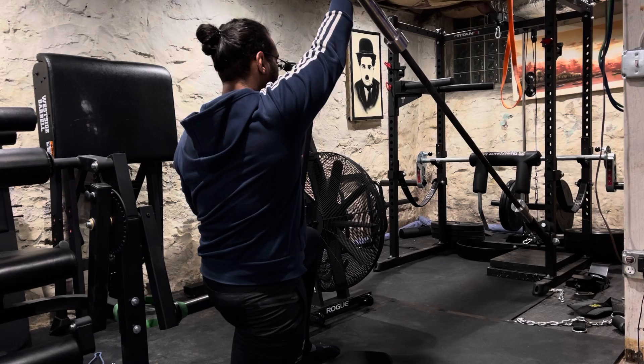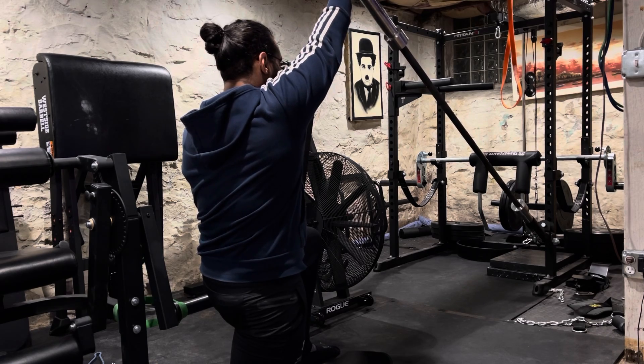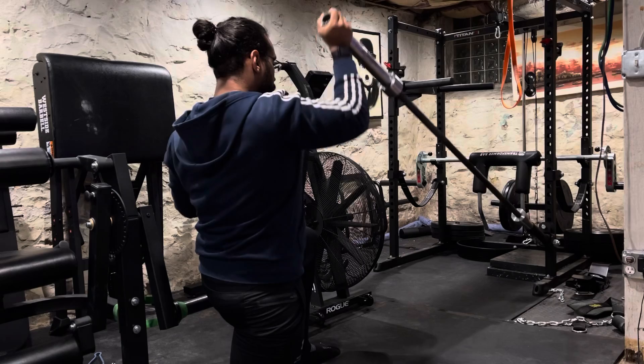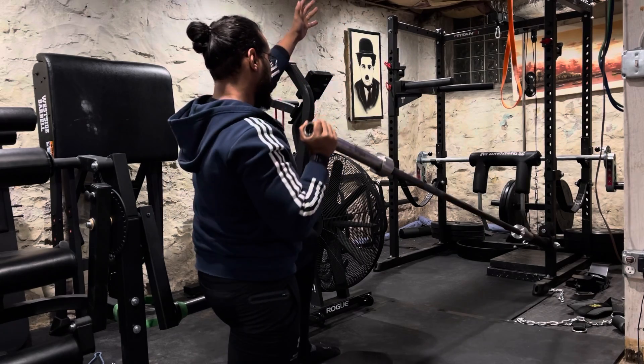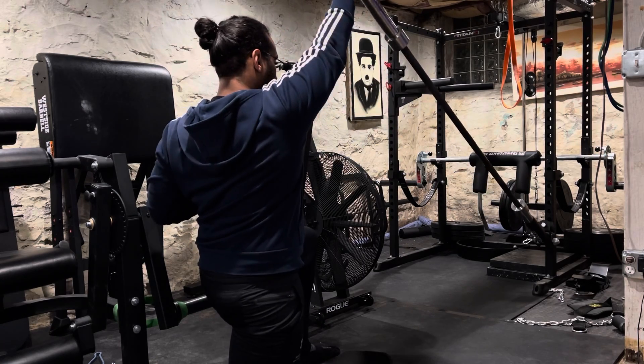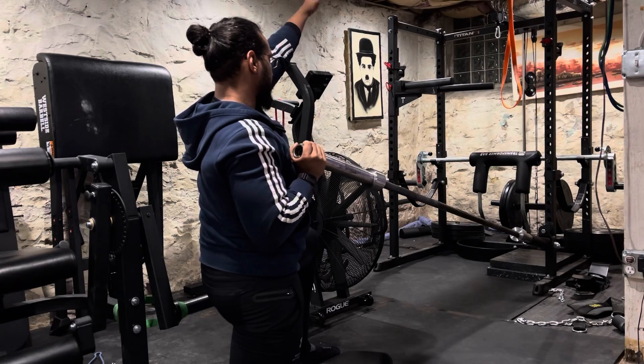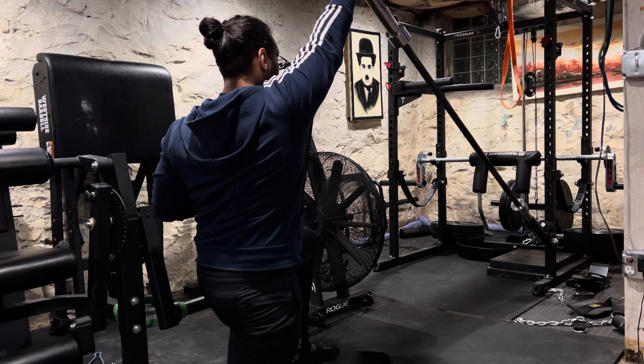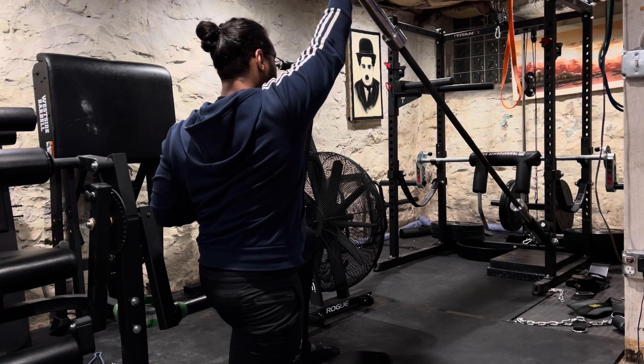You want to make sure you're fully reaching. Then on the way down, squeeze the lat. And with the opposite arm, do the opposite movement. So I'm reaching with my left while I'm squeezing my right. Now I'm reaching with my right as I'm squeezing my left.